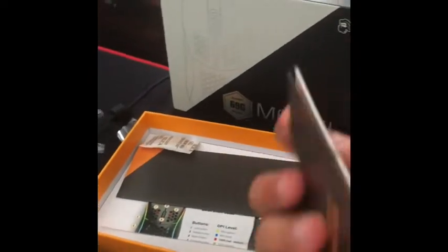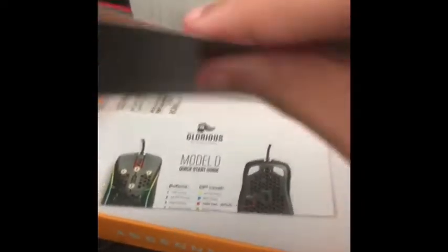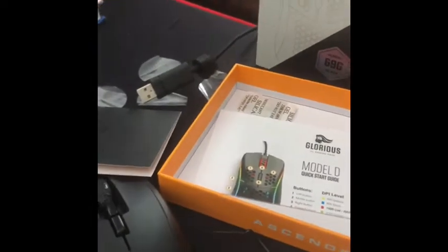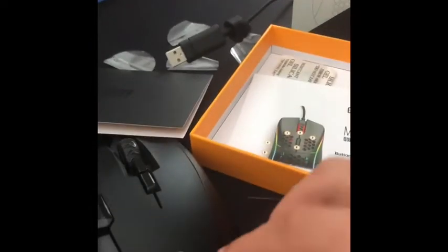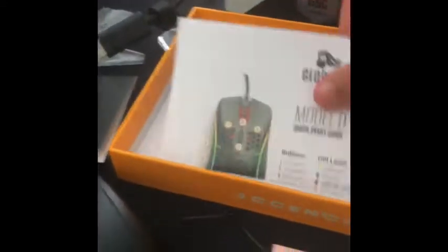They also give you a sticker and then another sticker — these are cool stickers. And then we've got the instruction manual for the mouse, pretty cool.